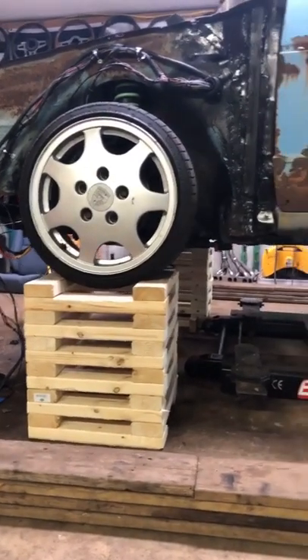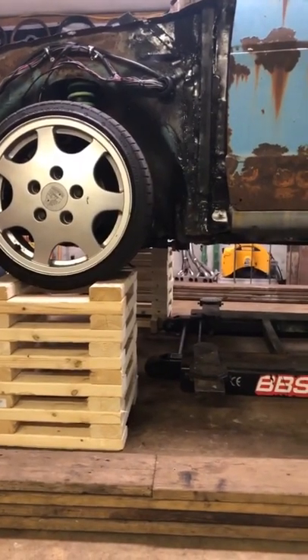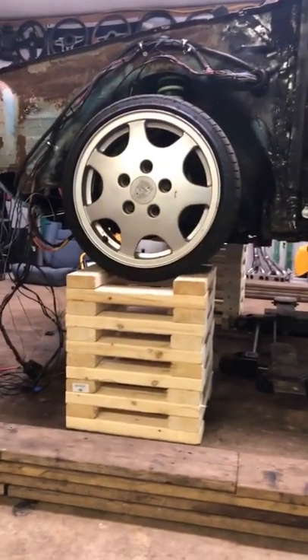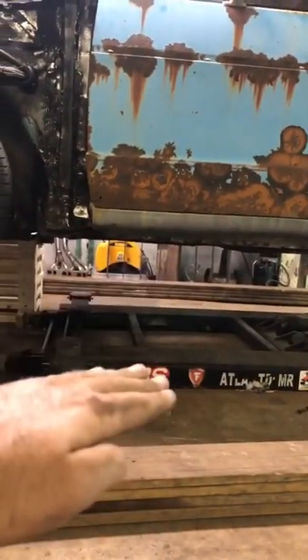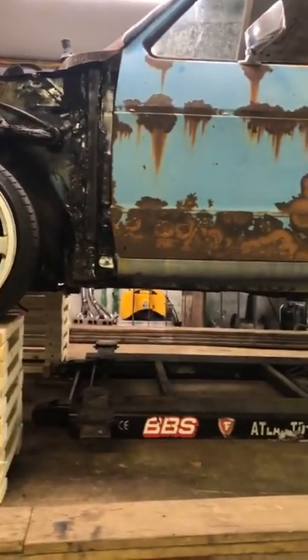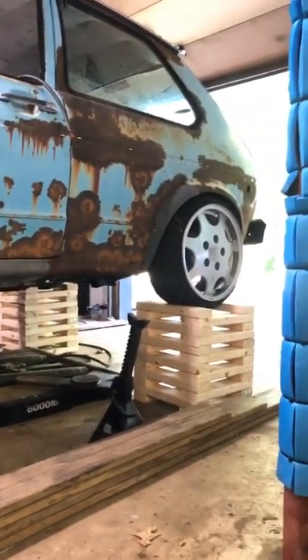Feel it out for yourself. Getting it up this high, you'd have to put a block in between the jack and your car to jack it up, which might get a little sketchy. So I'd suggest doing a little less high. But this worked out great — I can slide the scissor lift out or put a piece of plywood on it, and I've got plenty of room to get under there for the exhaust, brake lines, and fuel lines. These are really going to come in handy for future projects.